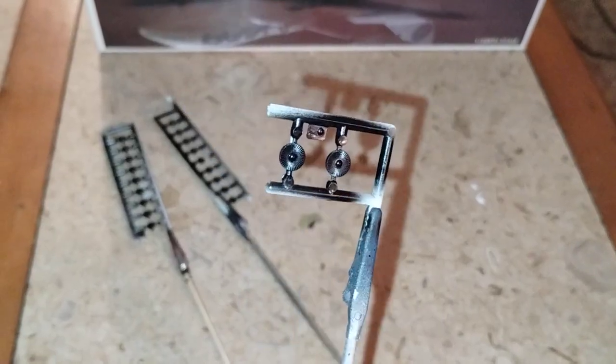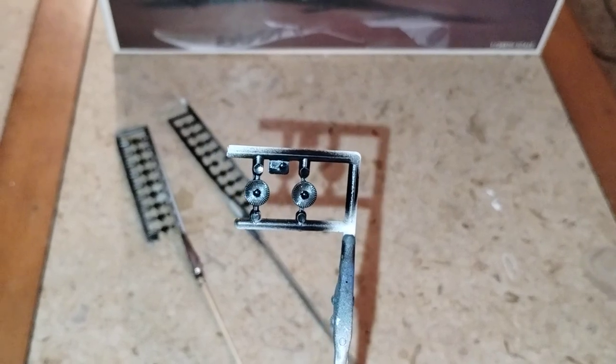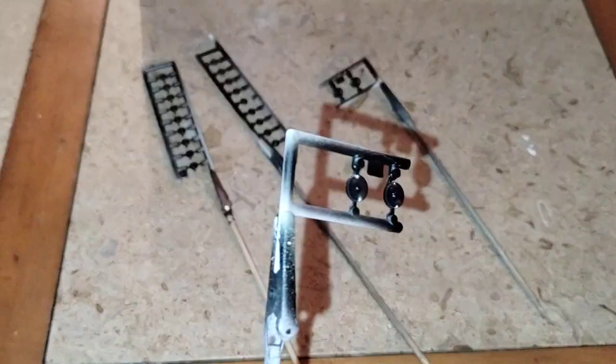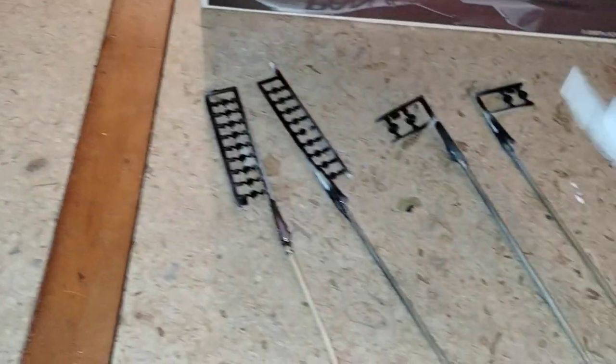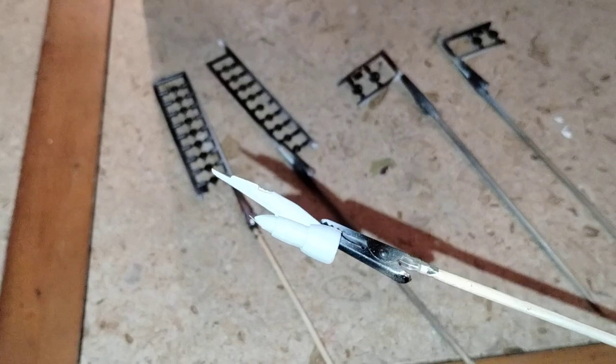This is the jet engine turbine fronts. Here is the other one right here. And I've got the engines themselves — the outside that attach to the wings.